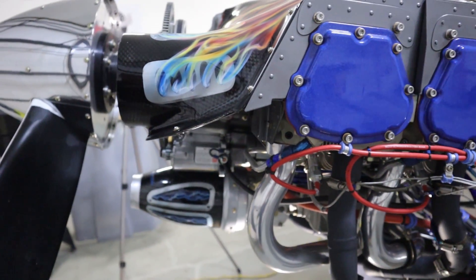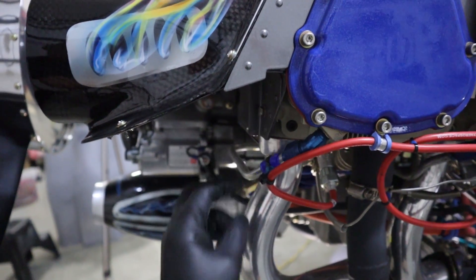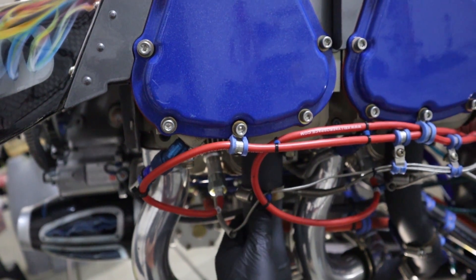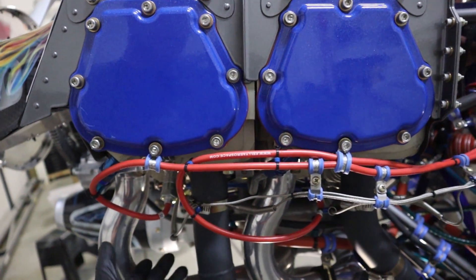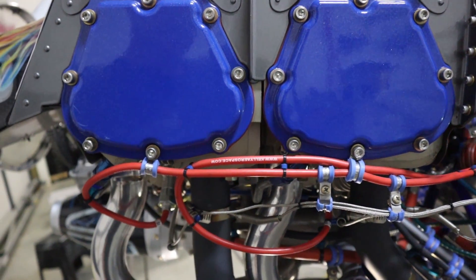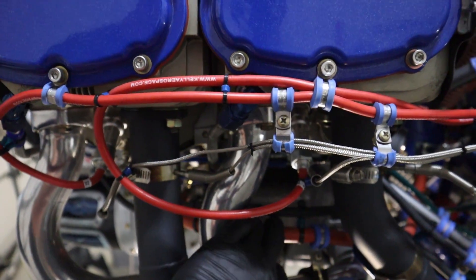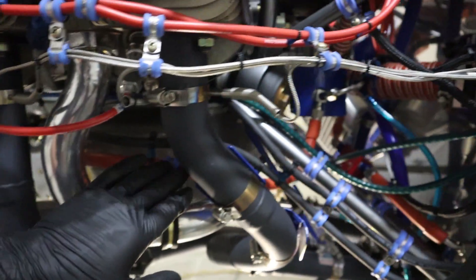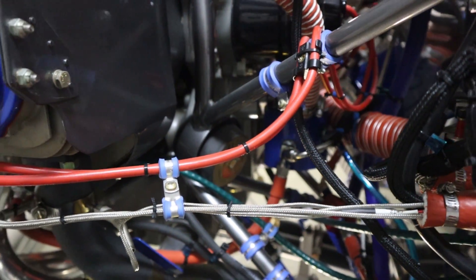On this side it's pretty much the same: we've got our oil drain lines, spark plug, exhaust gas temperature probes, and cylinder head temperature probes tucked behind. We also have a fire-sleeved fuel line going from the fuel injector back into the fuel pump behind the engine.